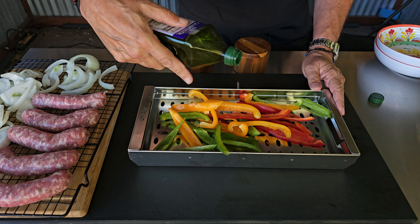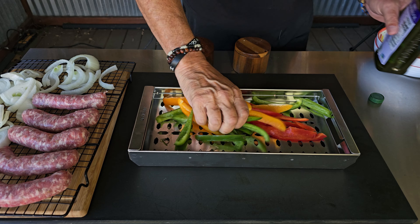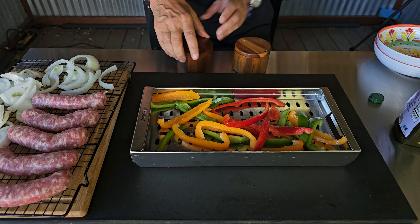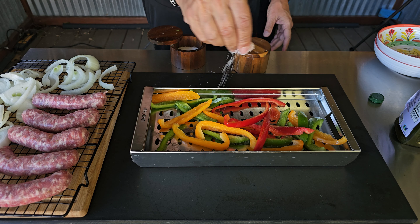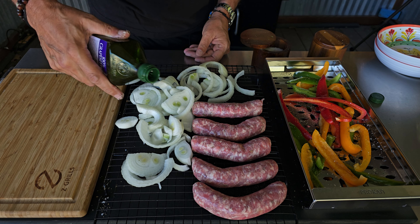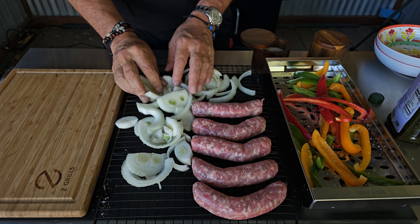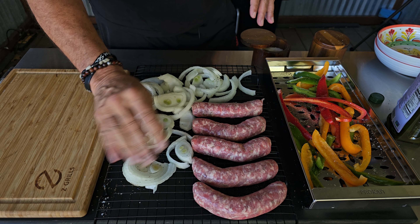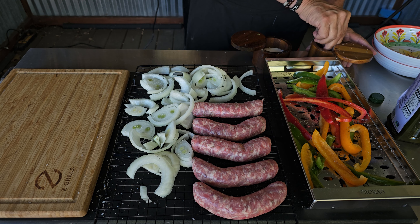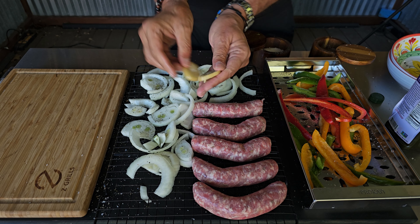I'll hit it with a little bit of olive oil before putting it on the racks and trays, then add in some salt and pepper — that oil will help everything stick. If you haven't tried smoking your sausage for sausage, peppers, and onion sandwiches, you definitely owe it to yourself to give it a go, as it does add a whole other level of flavor.